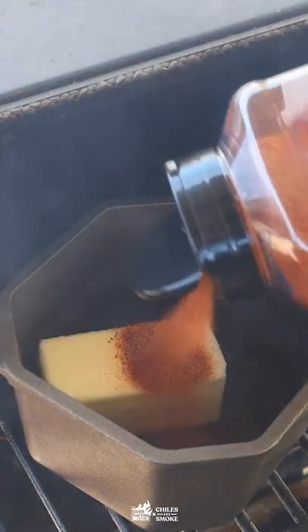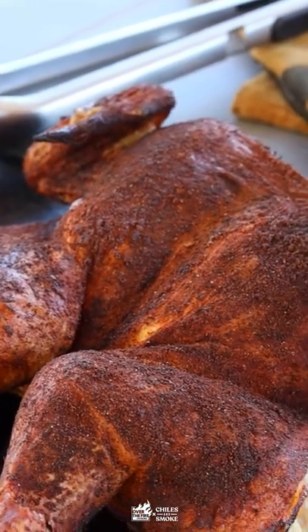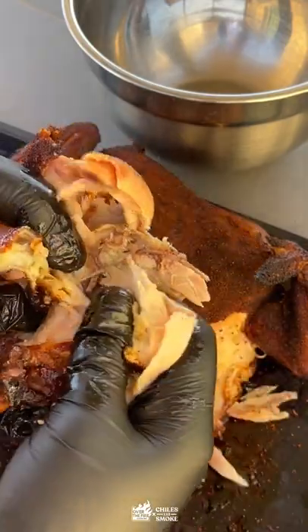Then we'll make a spicy butter using Nashville Hot and guajillo — this is going to be for basting the sandwiches. Pull apart that chicken when it's cooled off and pour in a little bit of that butter to season it.